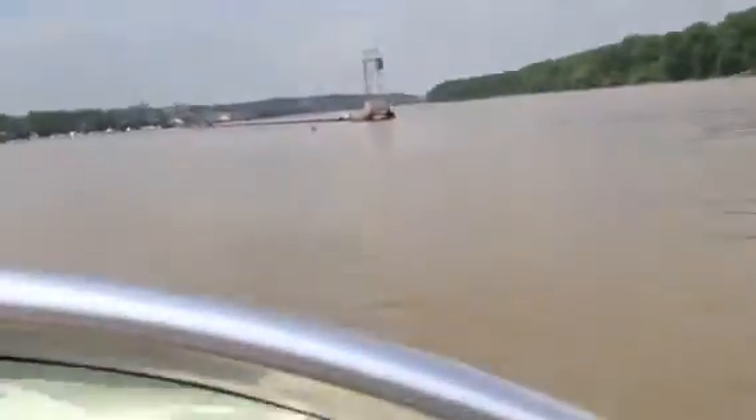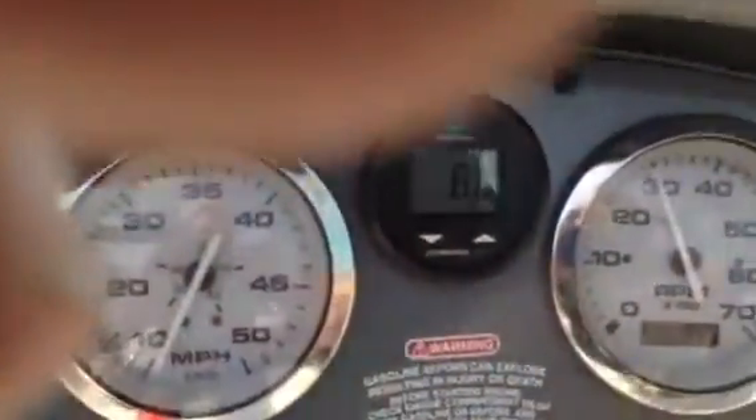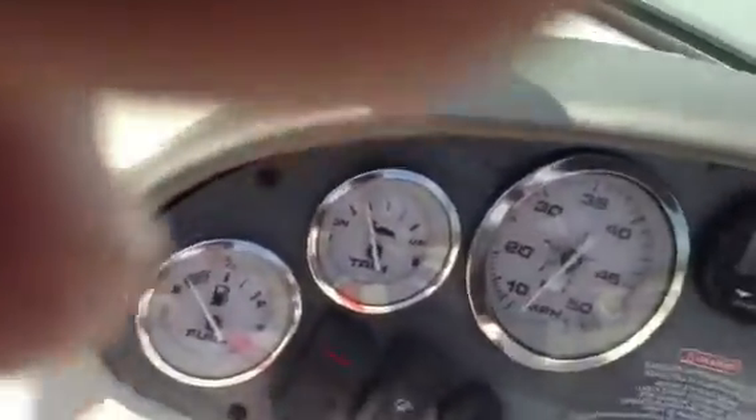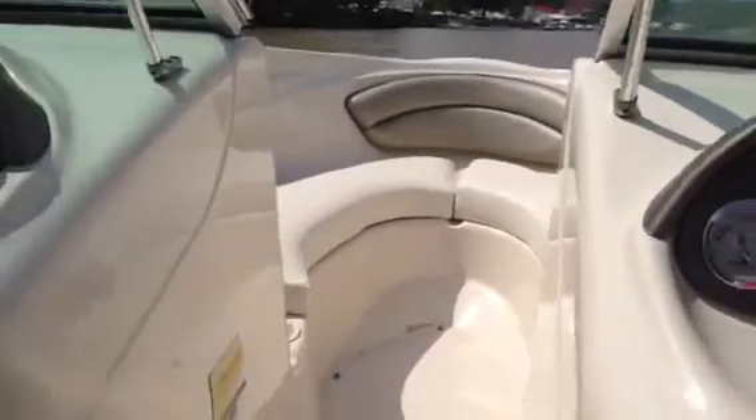So it's a turn-key boat, ready to go. Looks like everything works. It's a good running boat. We're going to have the carburetor cleaned — it has a rough idle, so we're going to get that cleaned this week. But that's it, everything else is nice. Thank you very much.